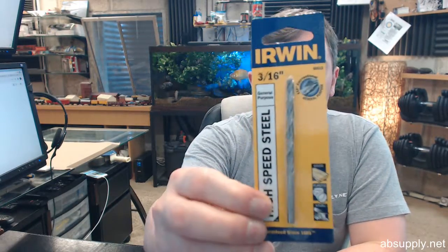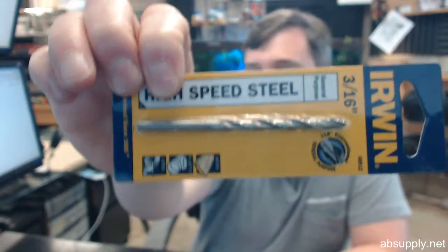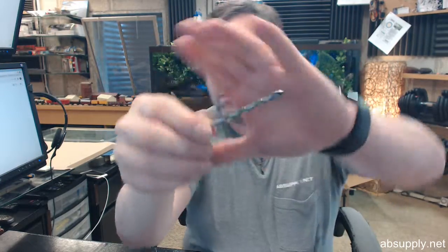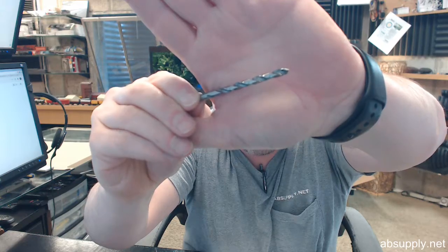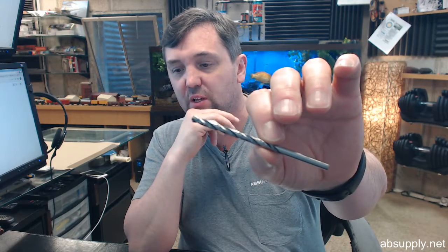Hello, my name is Rich Howard, owner of Architectural Builder Supply. This video is to bring you a closer look at the Irwin number 60512. This is a general purpose high speed steel straight shank jobbers length 3/16ths of an inch drill bit, featuring a 118 degree chisel point, which is typical and common for general purpose drill bits. It is engineered with premium high speed steel and a bright finish, recommended for drilling in metal, wood, and plastic.